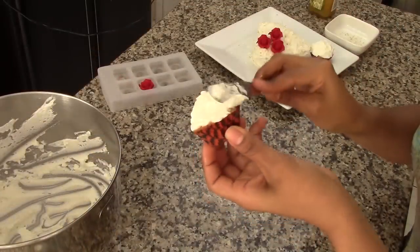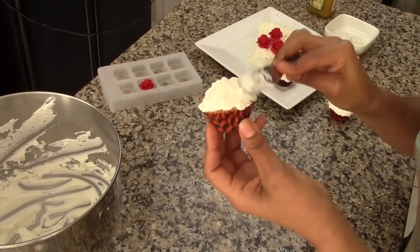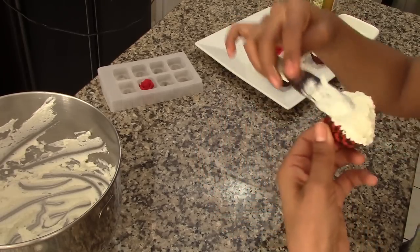I'll also decorate the mini cupcakes with the leftover icing and the shredded coconut. And that's about it — enjoy!